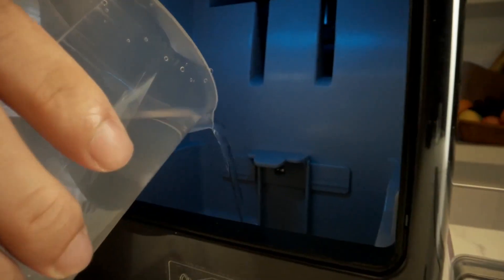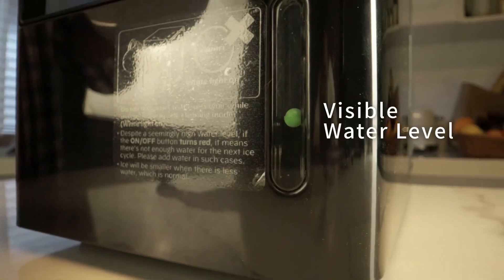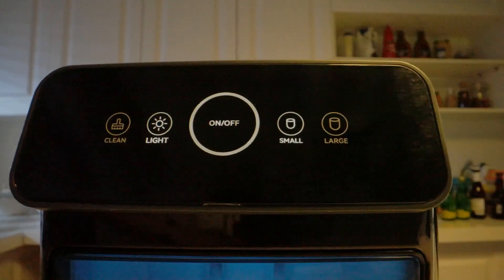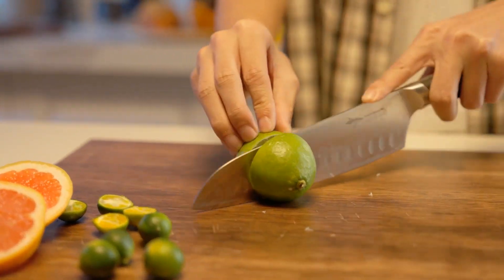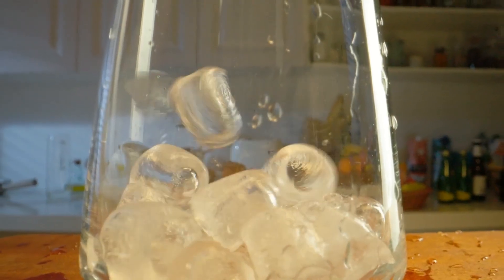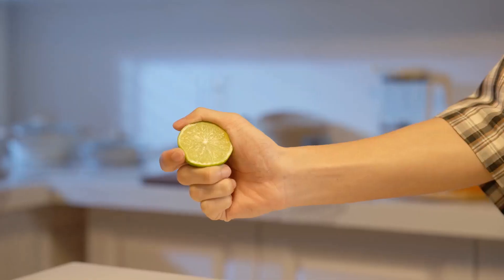Intuitive touch controls easily operate the ice maker's countertop with user-friendly touch controls. The automatic cleaning function makes maintenance a breeze to ensure fresh tasting ice with minimal effort.